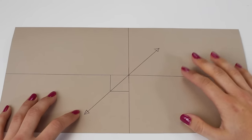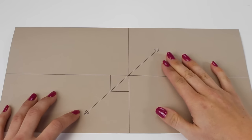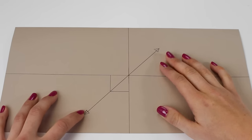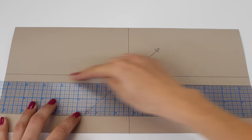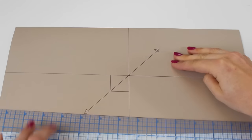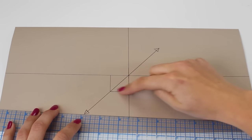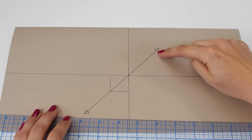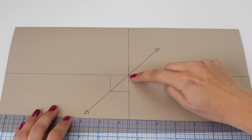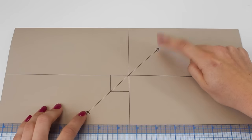I would recommend drawing your pattern piece onto paper or card because it will be easier to work with. The key thing you have to do is give yourself a grain line, but the grain line must be on the bias of your pattern piece — the bias being the 45-degree angle. What I did was use a ruler to measure halfway in the middle of my pattern piece on both the width and the height, giving myself a cross in the middle.